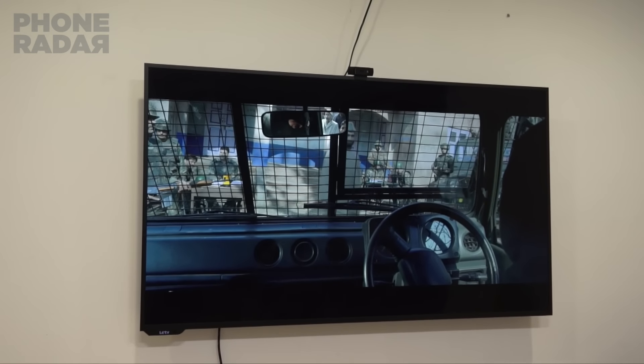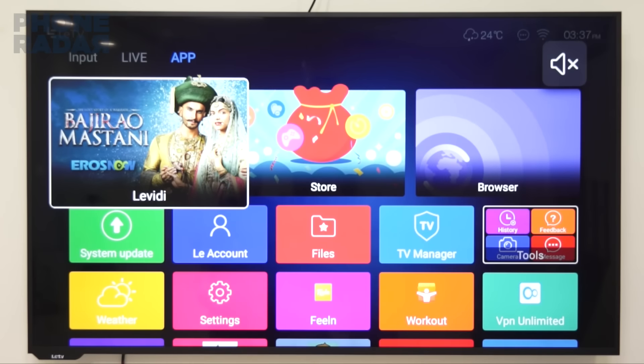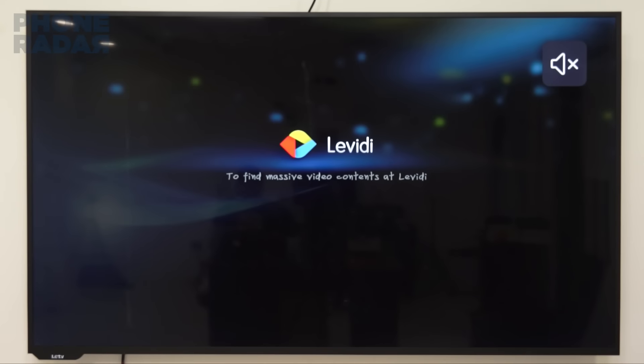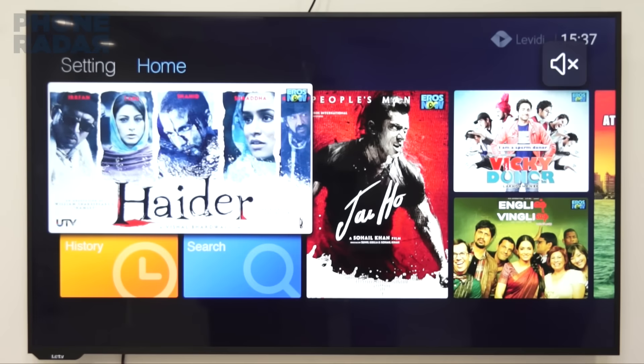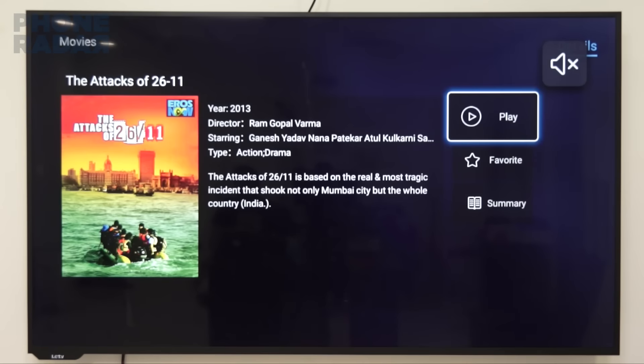Finally, is the app section which has an array of different applications and features. Starting off with the LiVD app that's powered by Erosnow content, showing you the latest movies all of them in full HD, though they have been upscaled beautifully giving you a feel of 4K content. This is one of the partnerships that makes it worth buying this television.